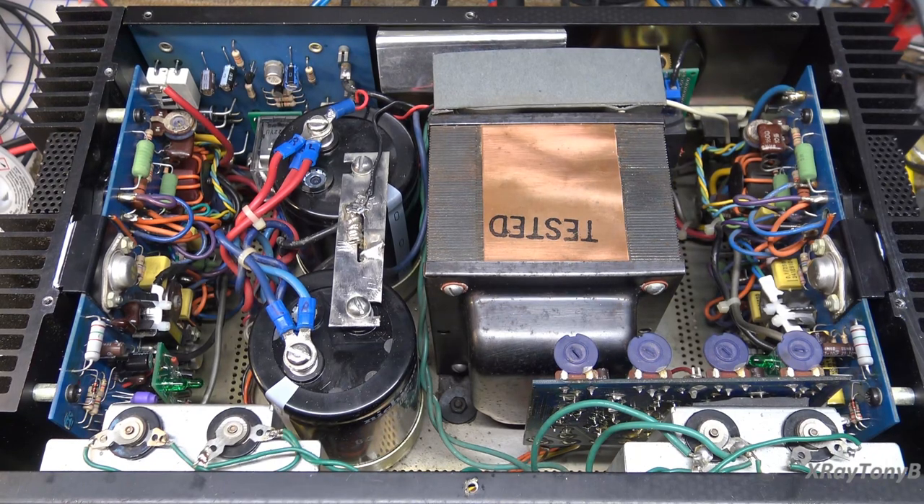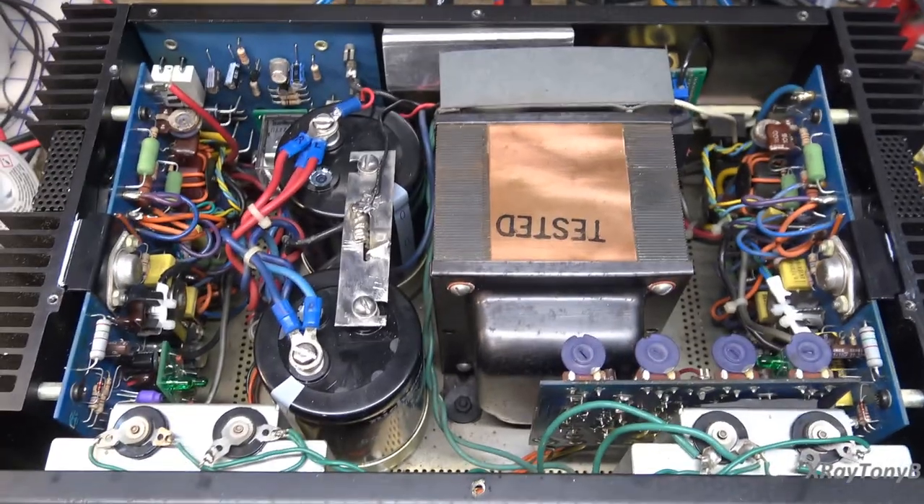Now, nothing that I say or do in this video is going to be right. While we're at it, I just want you to know some of the wire that I'll be using in this video will have oxygen in it. And they're not burned in, but some of the wires I have on this bench are burned out. And they're twisted. And everything is wrong. So, I'm just forewarning those of you who... Alright, enough of that.